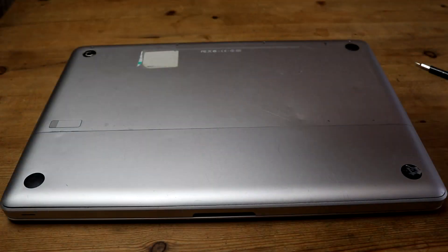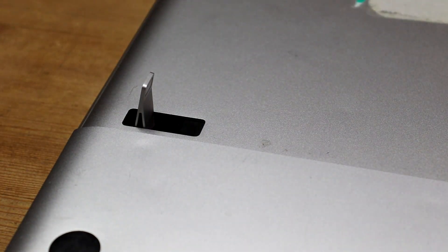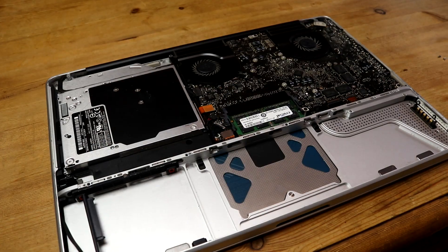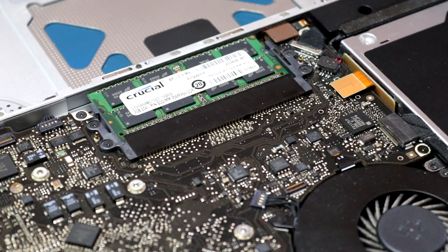So now that we finally had macOS installed, and confirmed that all the mission-critical components like the display, CPU and RAM were all functional, it was time to take this thing apart. Upon disassembling this Mac, I quickly realised the included 2GB of RAM were not the original factory hardware. I do however plan on upgrading this to 8GB later on in the video.